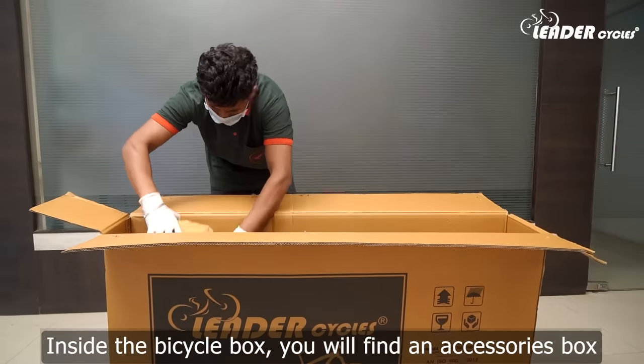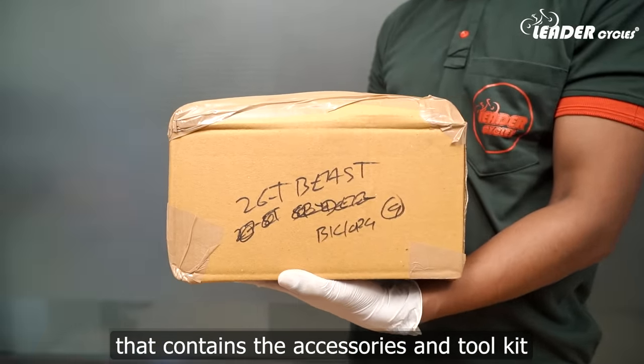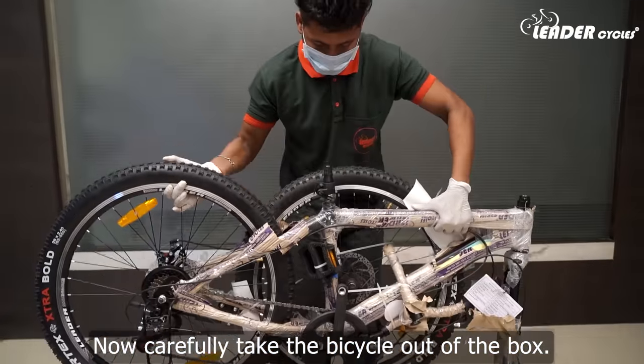Inside the bicycle box, you will find an accessories box that contains the accessories and tool kit. Now carefully take the bicycle out of the box.